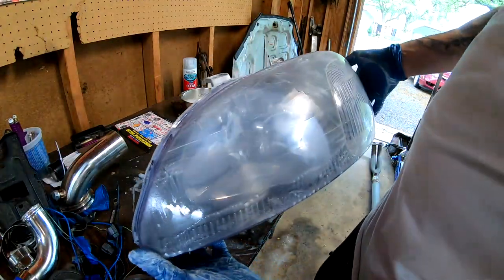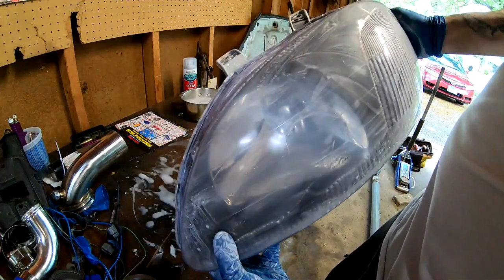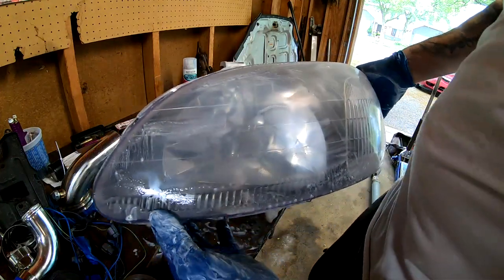Wet sanding is completely done — you can see what it looks like. I'm gonna go ahead and wash this off with clean water and then we're gonna go ahead and let it dry up and we are gonna lay our clear coat.